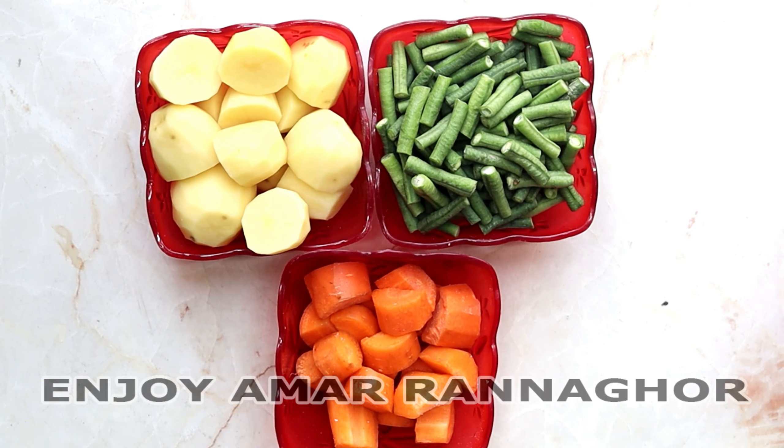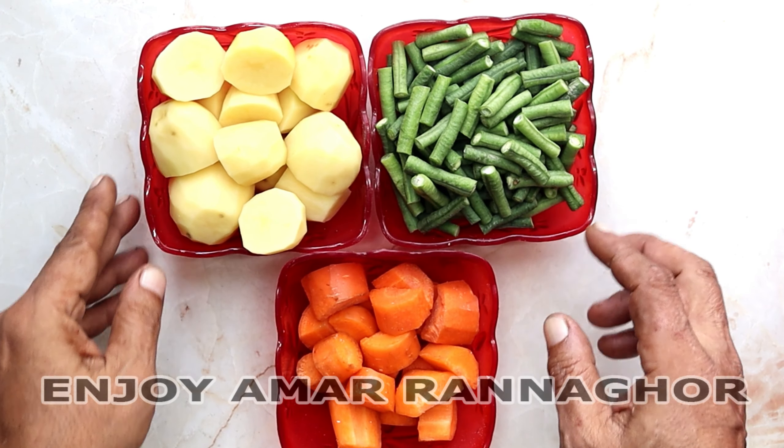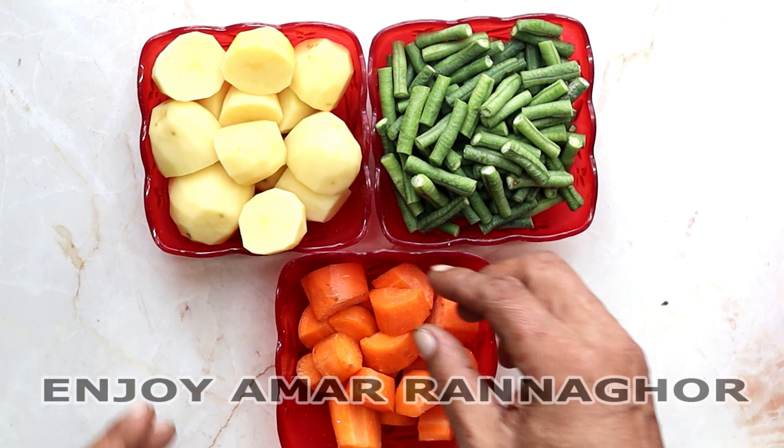Assalamu alaikum. We are going to leave the water, and we will make the water. We put the water in the water. The water will be pumped and the water will be filled.